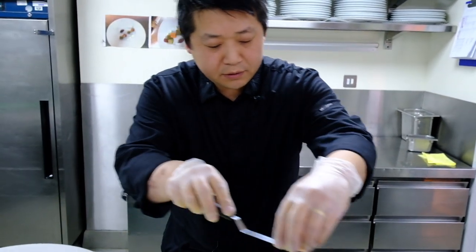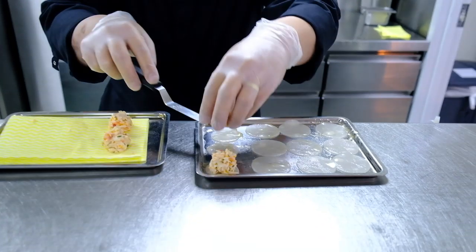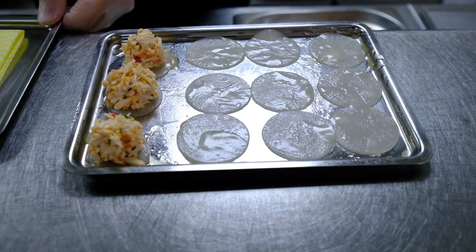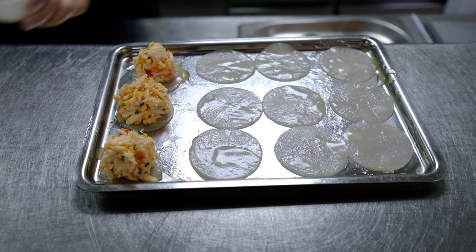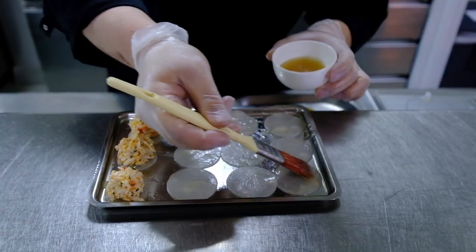We put 15 grams of crab on each base of the raviole. Then here we have the honey vinaigrette — we just give it a little shine.